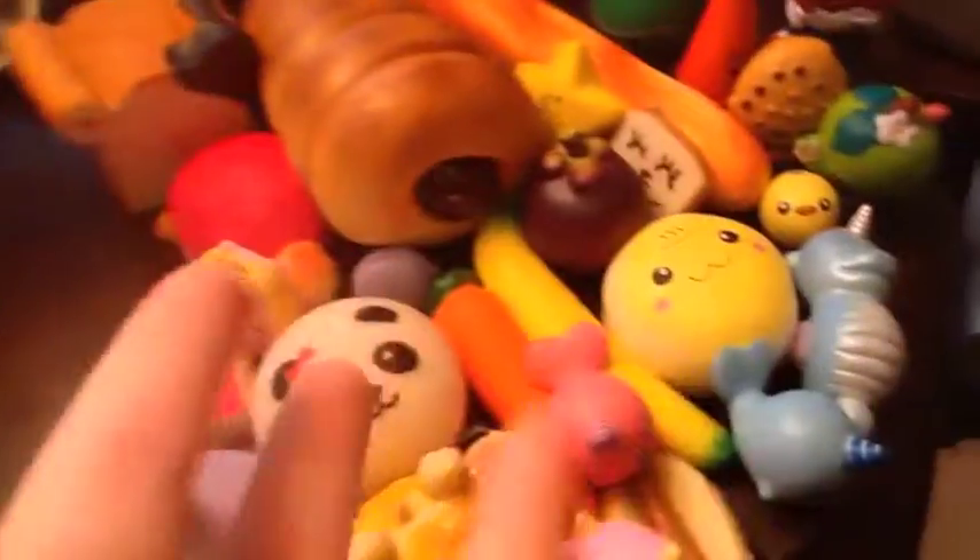That is my squishy collection — let me turn around so you can get an overview of all the squishies. Wow, that is a lot of squishies! My favorites are probably Millie and Billy the Whale, and my least favorite is the hot dog. I hope you guys enjoyed this video — like and subscribe to Toy World! Tell me what your favorite squishy is that I own. Bye!